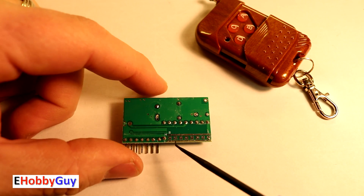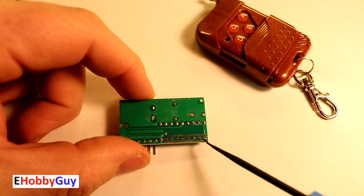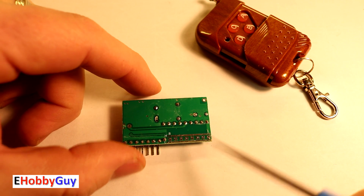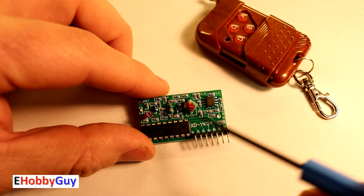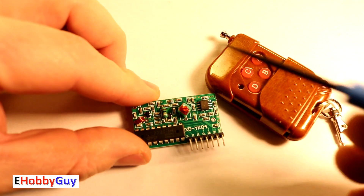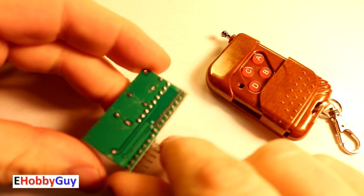For four dollars, though, if we get great functionality out of it, it may be worth it. My advice: closely inspect all of the solder joints throughout the entire board before you go any further, and then move forward and try to implement it into your project.